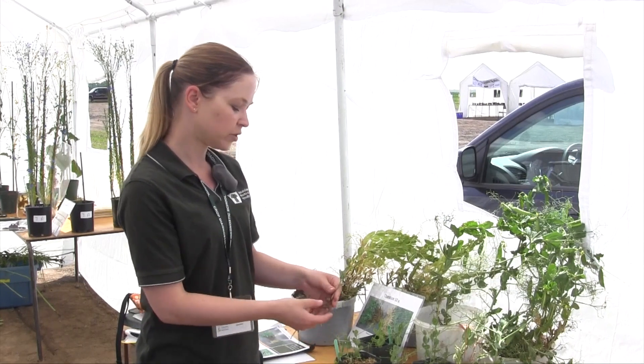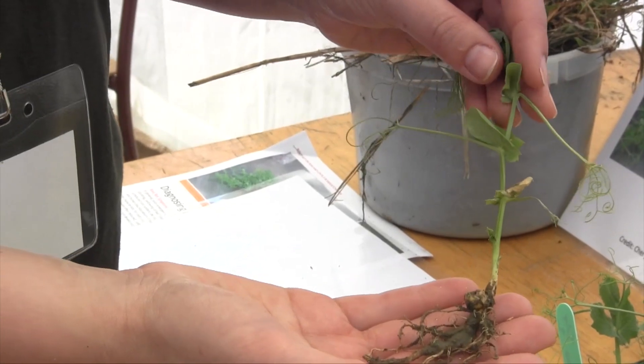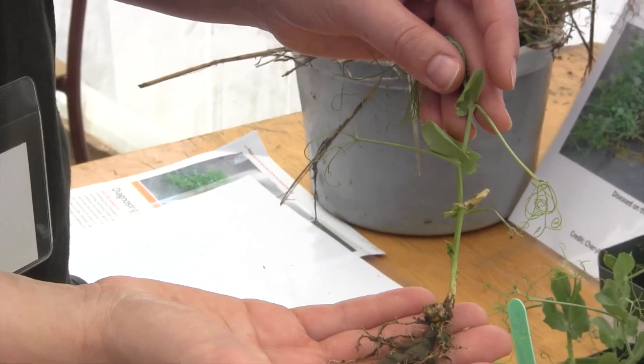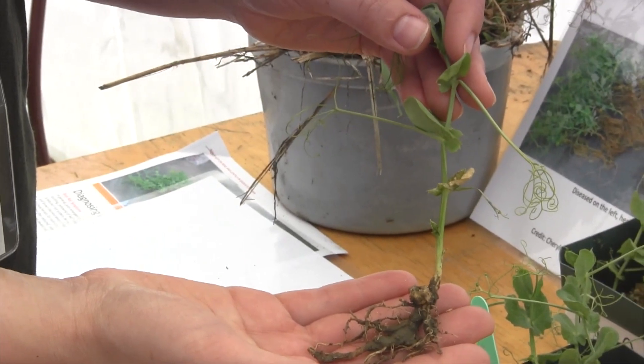When we get that water stress — this plant was actually grown in sterile soil so there was no disease pressure, but there was too much water — just not allowing the roots or the plant to function properly when there's so much moisture, and we get the wet feet.